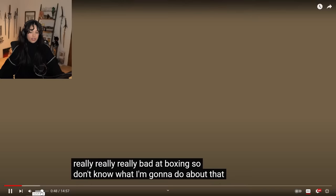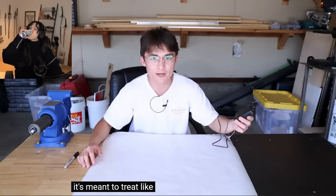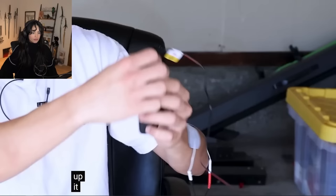Building a boxing robot to help me train for my fight. It's called a TENS unit. It's meant to treat, like, pain in old people. But if you crank it all the way up, it makes you involuntarily flex whatever muscles it's attached to.